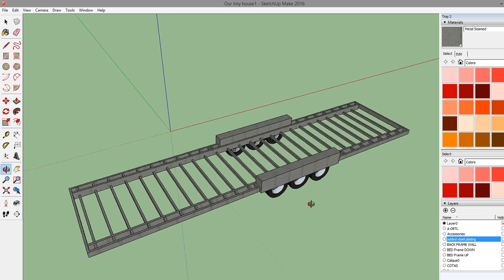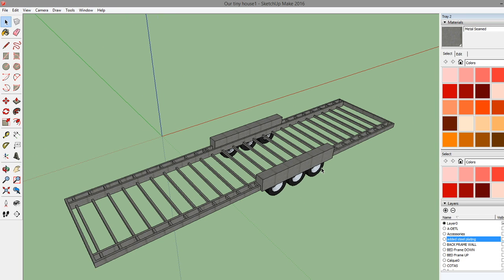I should probably start out by saying this is going to be what we would consider a luxury tiny house. We've got a family of four and we're going with the mentality that we're building small, so we're going to put some cool stuff in it - stuff that we would want in a big house. We'll get into the motivation behind the tiny house in another video, but for now let's talk about the design.